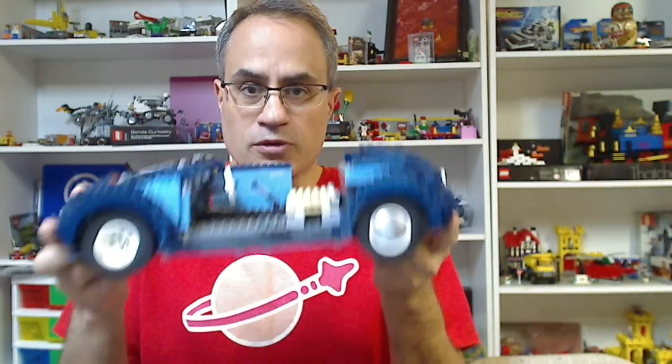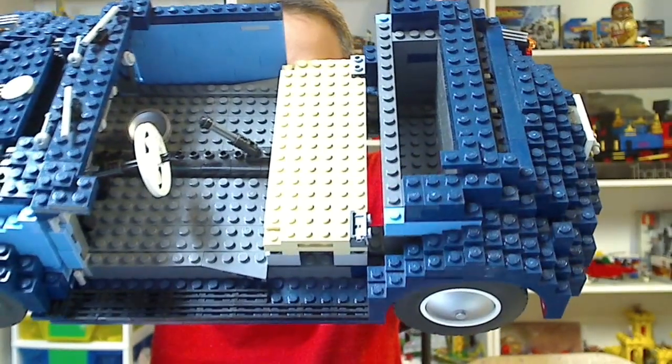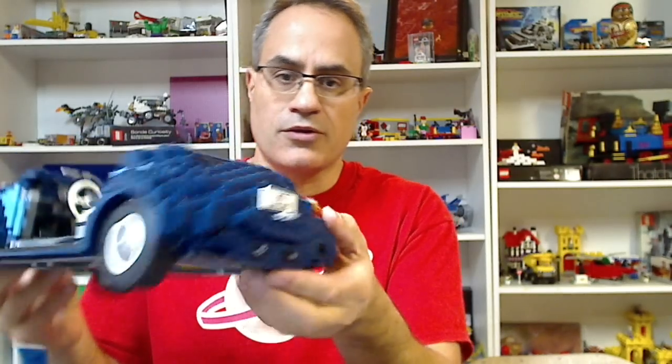A lot of us have done this - I've seen some do it with like the Green Grocer, giving updates of them getting the parts. So I'm actually going to take this, what is already assembled, completely apart. I'm going to clean it - it's got dust on it. And then I'm going to inventory the parts and see what's missing. Then I will look into my BrickLink store to see if I have any of the parts, because these dark blues are hard to find.